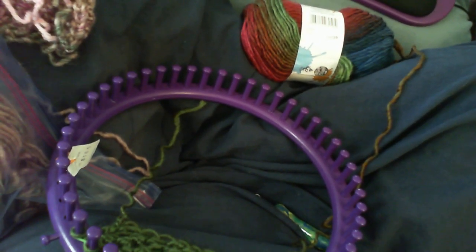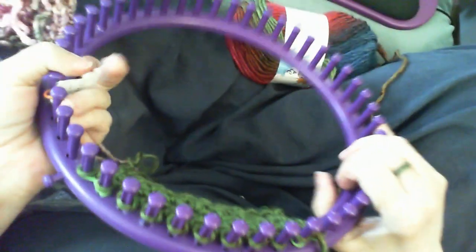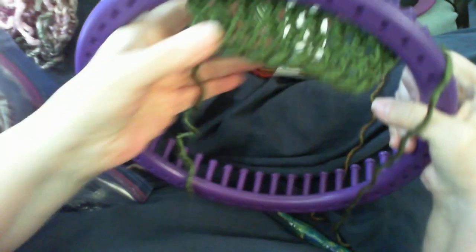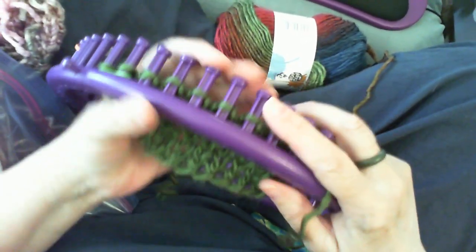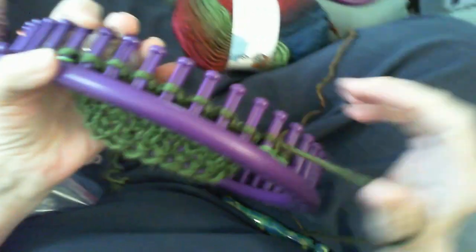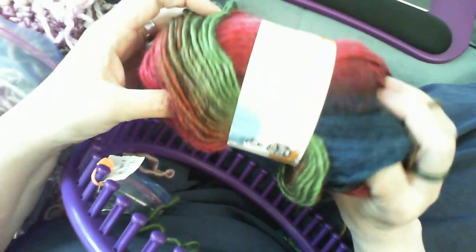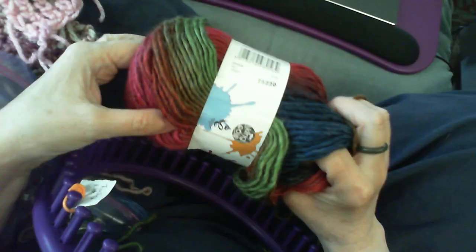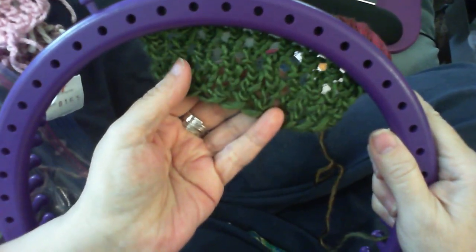I'm going to show you how to do the twisted ripple stitch and how it looks on a number of things. This is done on a 5/8 inch gauge — this is the headband I'm working on. I'm using a King Cole yarn, it's a thinner chunky made with wool — 30% wool, 80% acrylic — and this color is called Joyful. Here's what the stitch looks like up close.